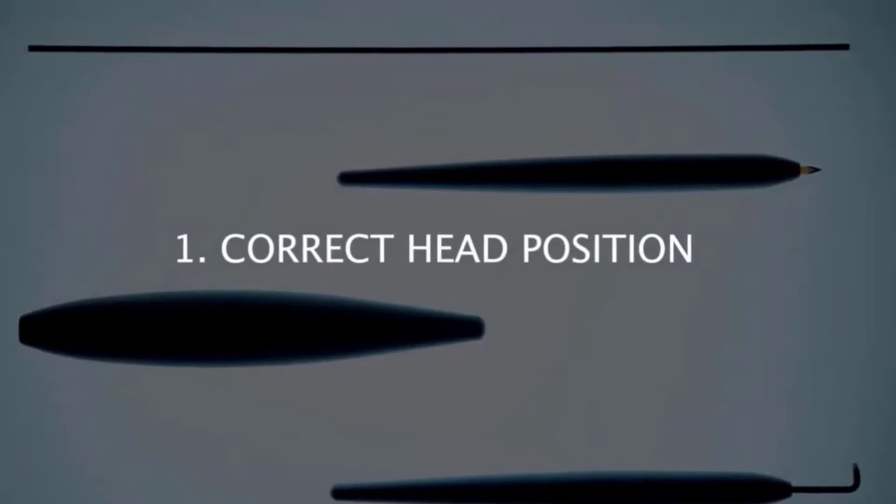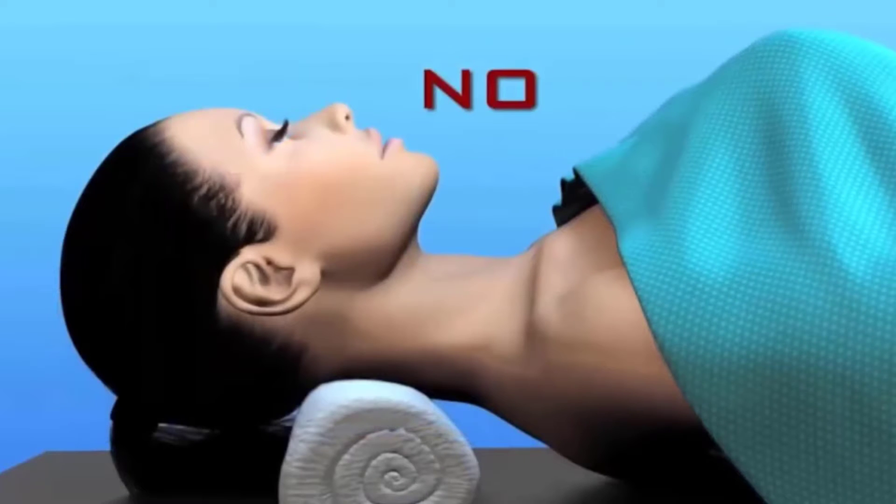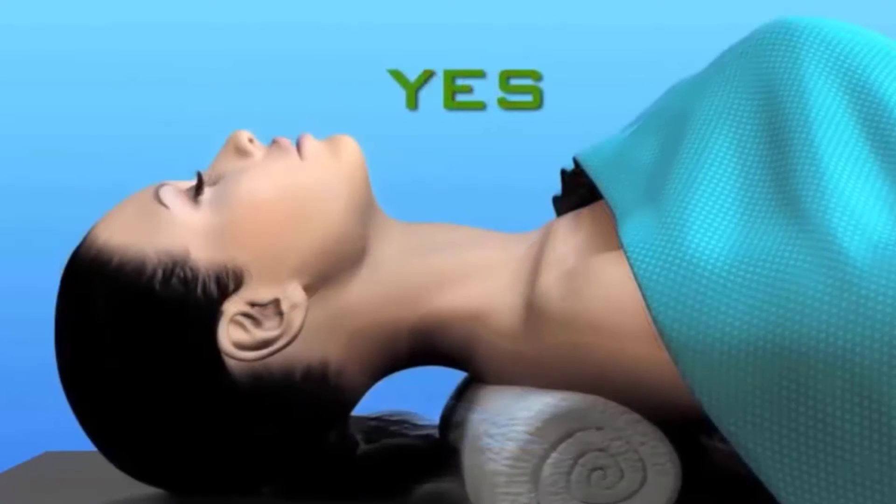Positioning of the head is the key component of placing the trampoline platysmoplasty in the neck-defining suture. The neck needs to be extended fully to allow exposure of the area. As noted in these illustrations, it's important to place a towel underneath the shoulder blades or extend the head portion of the table.